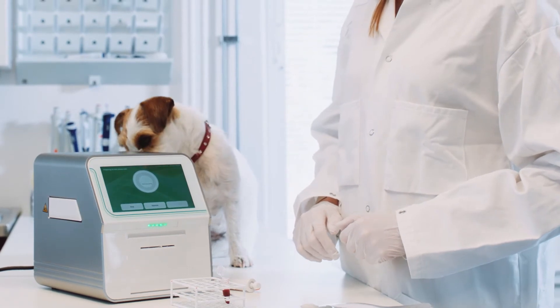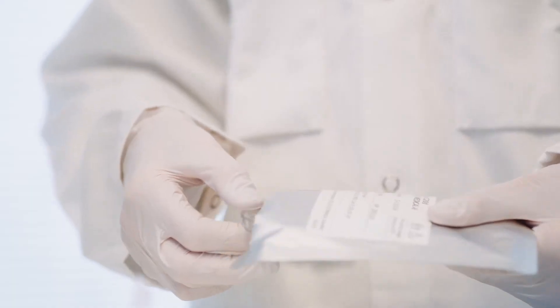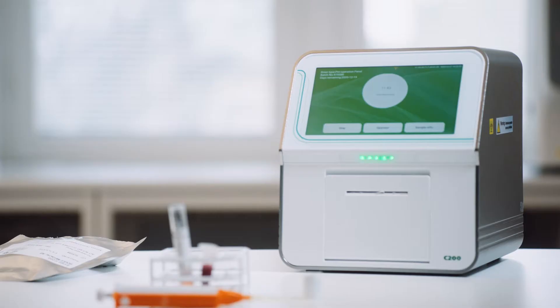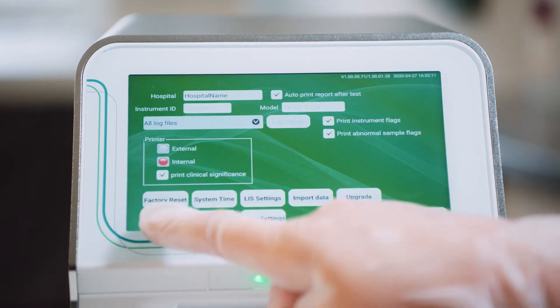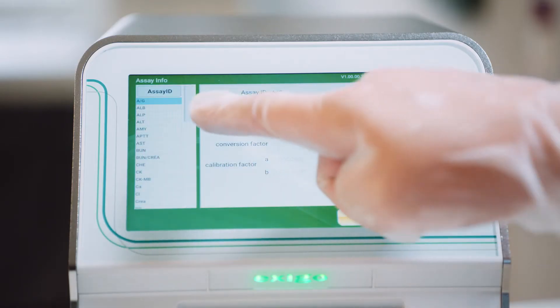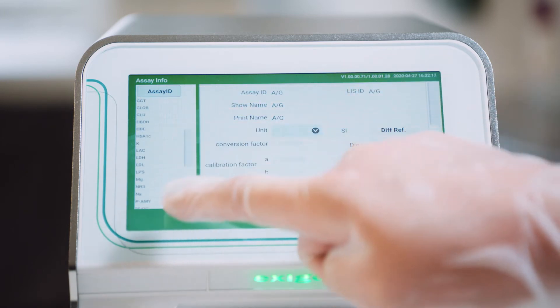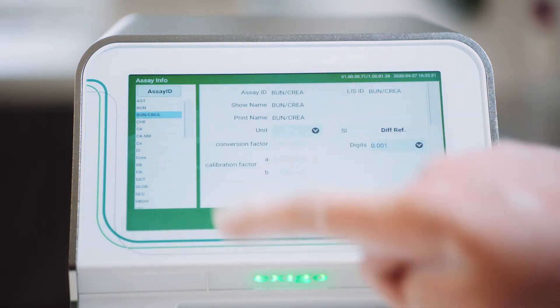Exegos C200 offers different rotors for analysis depending on the parameters to be analyzed, allowing the veterinarians to efficiently combine several parameters in one analysis. The C200 flexibly offers and combines various testing principles of absorption spectroscopy, transmission turbidimetry, and endpoint, rate, or fixed-time testing methods.